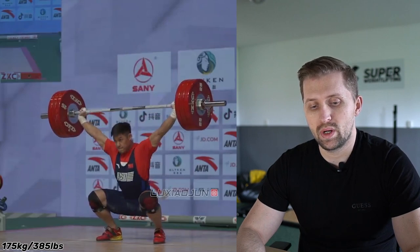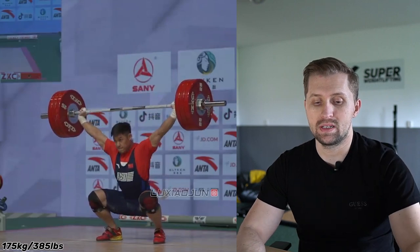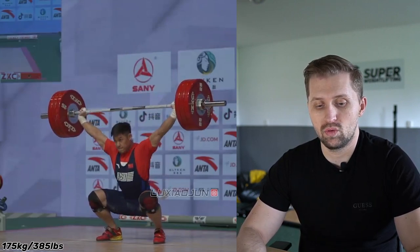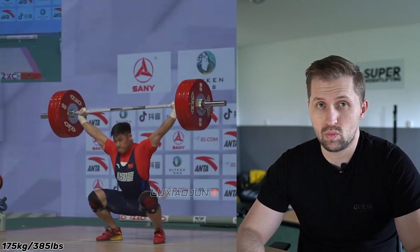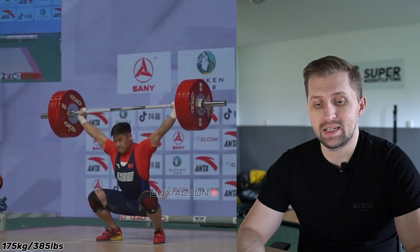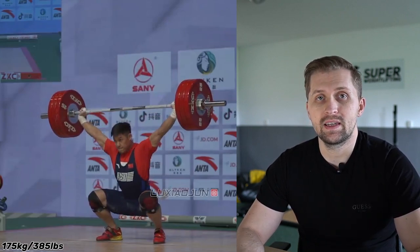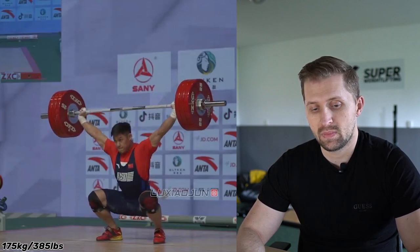Balance is at its limit, but because the weight is heavy and he's catching this weight below parallel — meaning his hips are below his knees — he is in good balance. We can see that for this weight of 175 kg he has a pretty high catch position, so probably he had three or four more kilograms in the tank.